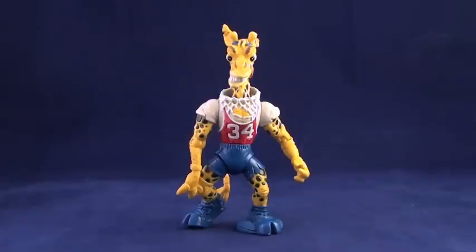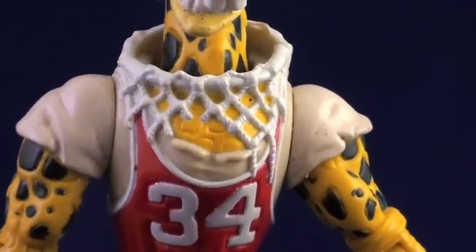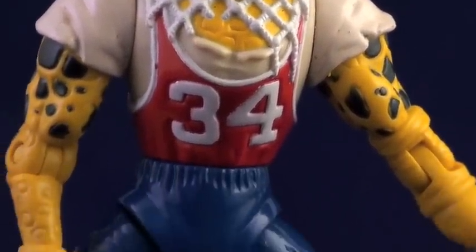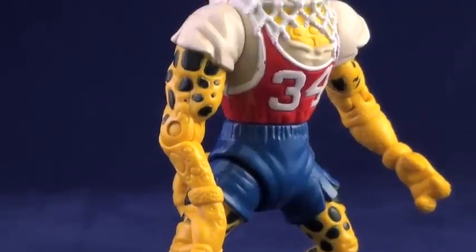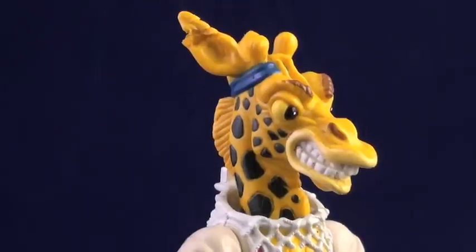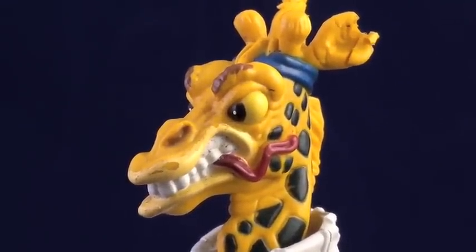Half Court is a well-made figure by the standards of the first TMNT toyline, with a nice sculpt and plenty of playability. I don't know if it was intentional, but he does have an All-American color scheme with his red jersey with the number 34, a white basketball net around his neck, and a t-shirt beneath his jersey, and his blue shorts and sneakers. Half Court has a determined look on his face, indicating that his head's in the game. His tongue hangs out of his mouth, perhaps as a tribute to the famous gesture of the legendary Michael Jordan.